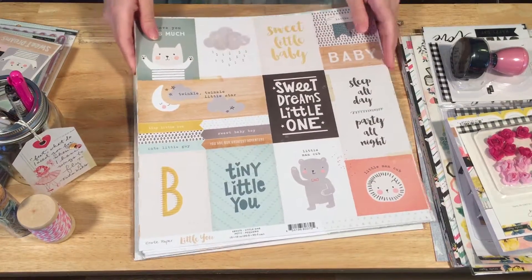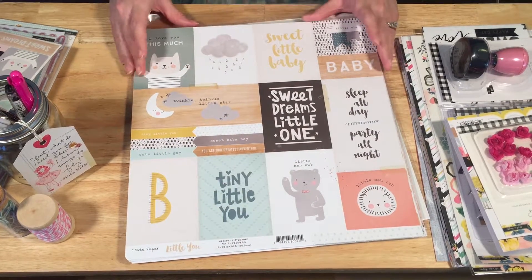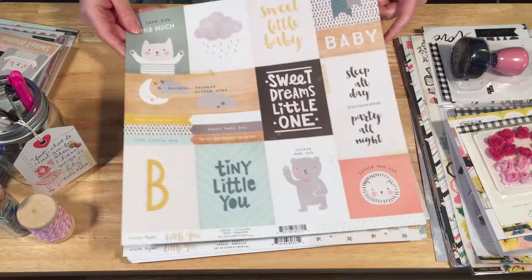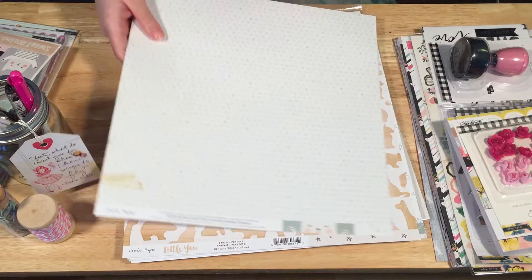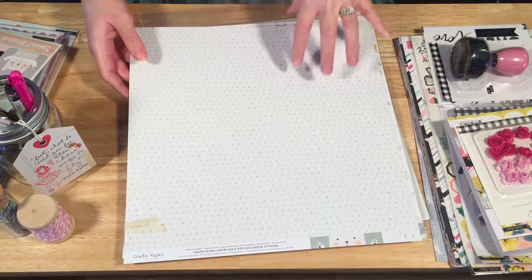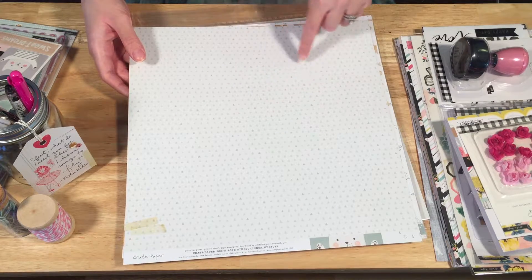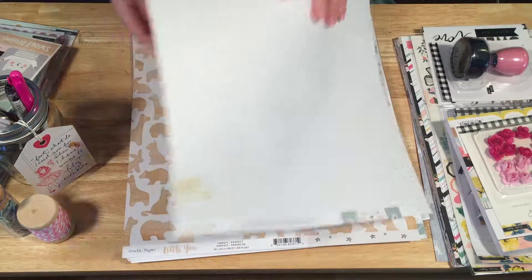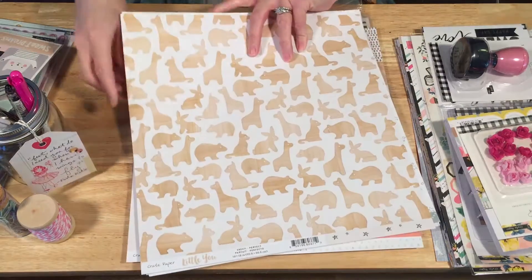So we've got the 12 by 12 pattern papers from the Little You collection. Here we have the boy cut-apart sheet with lots of goodness. On the other side we've just got a whole page — the little blue and gray triangles. I love this and I think it's super versatile — you can use it for anything.